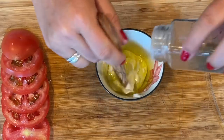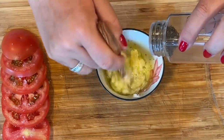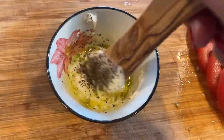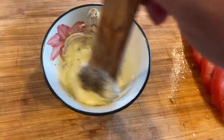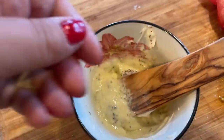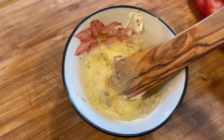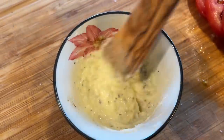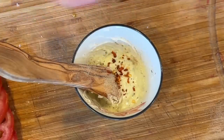Then we're going to make an aioli. Put two or three tablespoons of mayo into a bowl with another tablespoon of olive oil. I'm using about a teaspoon of dried basil, but if you have fresh go ahead and use that — it was pouring rain when I made mine so I wasn't about to go pick any. You could also use Italian seasoning if you don't have basil. Then I'm adding a little bit of garlic powder and a little bit of red pepper flake just to give it a little zing.